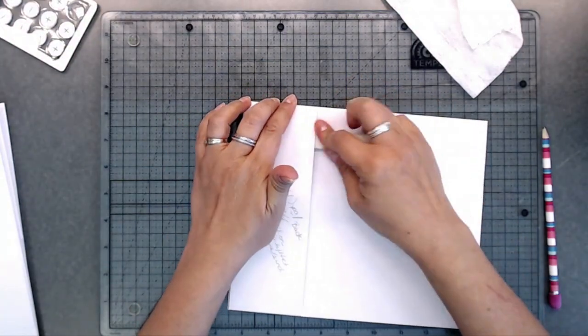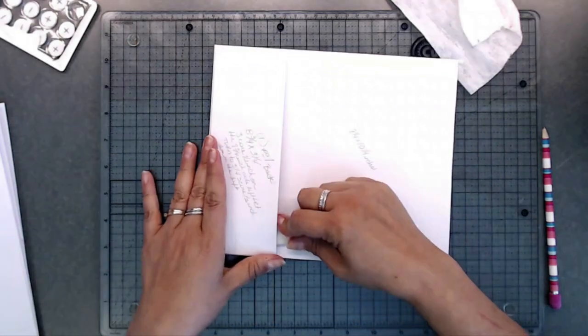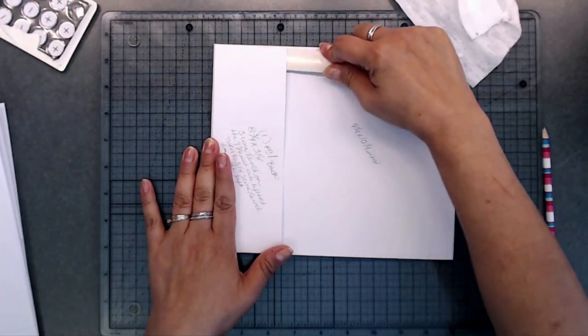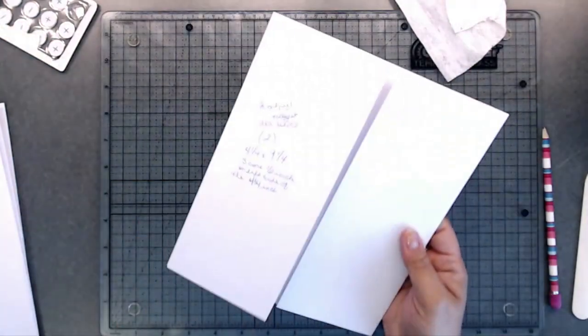Make sure the inside is burnished down really well. Just like that — there is page one, and we're done with page one.